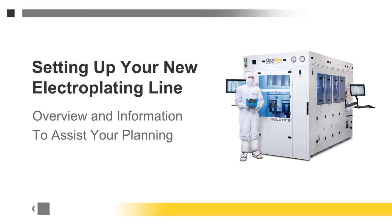Perhaps you're now plating with wet benches and you're considering upgrading to an automated system like the Solstice from Class 1. Or maybe electroplating is on your roadmap and you're starting to put that plan together. We hope the following overview will help you. It covers the basics your new electroplating line will require and some of the options you'll want to consider.